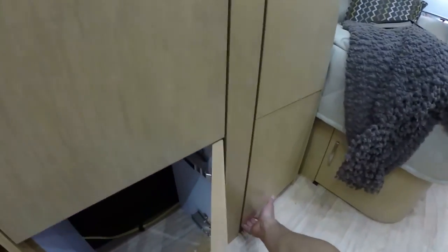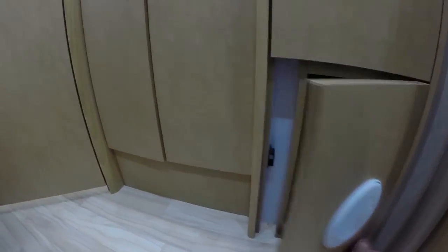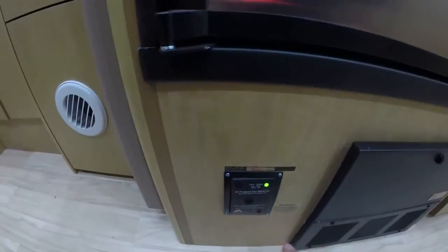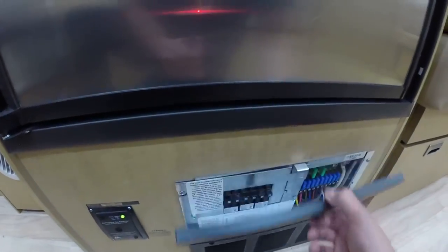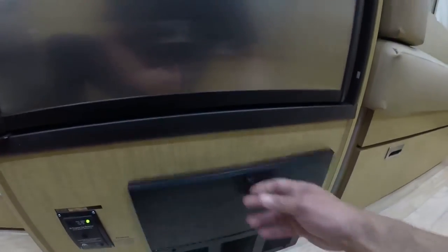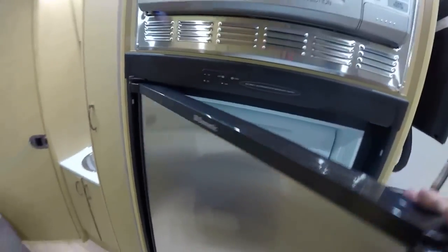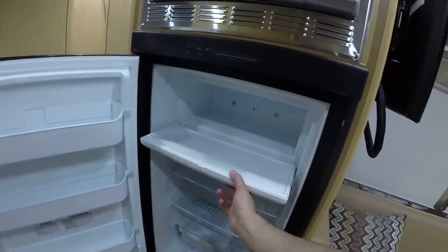There's also an access compartment where you can hide things. On this side there's another one — you can get to the water pump if necessary for service. Propane leak detector, battery converter charger that converts AC to DC and charges the battery. It houses your breakers and fuses; the bottom portion is the battery charger, and a fan will kick on periodically to cool it down. Five cubic foot automatic two-way Dometic refrigerator with freezer above.